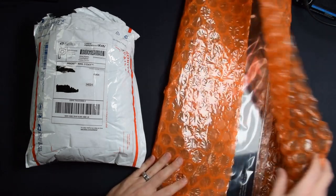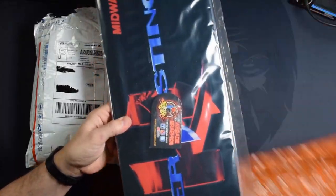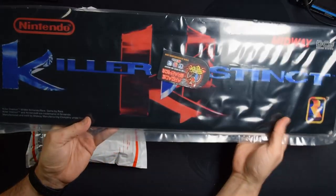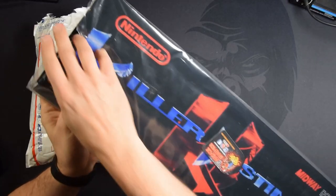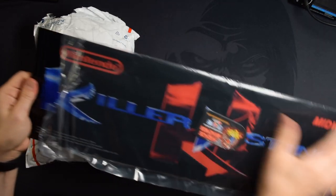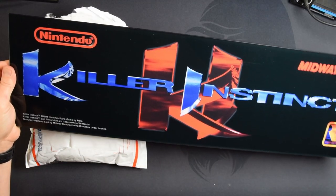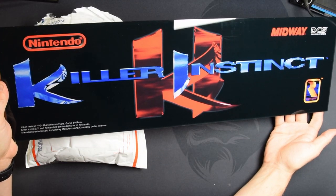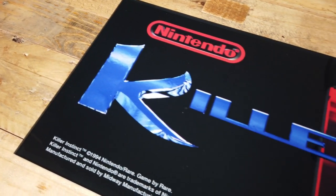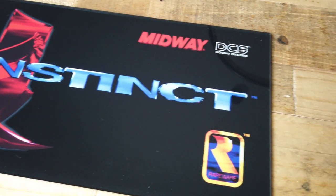The first thing I ordered was a marquee from Joe Sabo. You guys know Joe Sabo does some amazing work. Here's the Killer Instinct marquee — it's in the plastic, but man, it looks good. Let's take it out of the plastic. Definitely go check out Joe Sabo for any arcade restoration or arcade one-up project. Look at how freaking sweet that is — seriously, this is awesome. I'm super excited about this. He does amazing work. This thing looks killer.